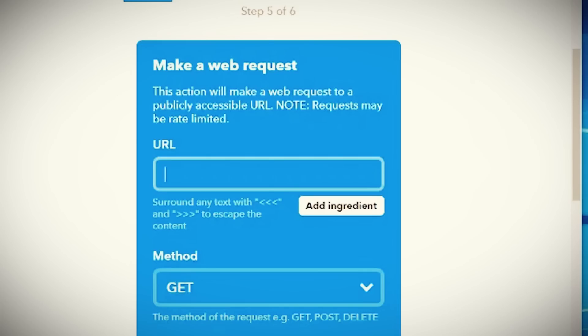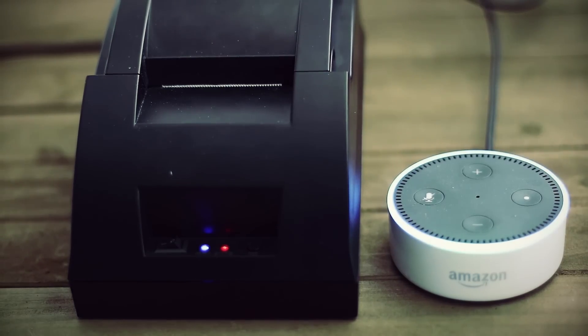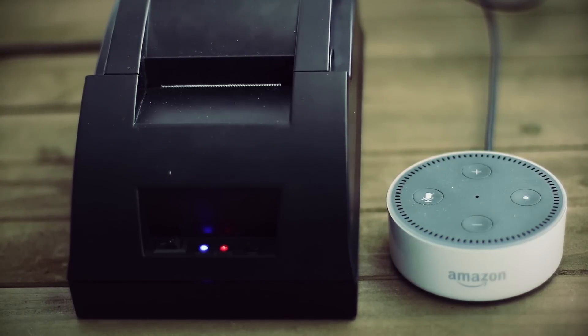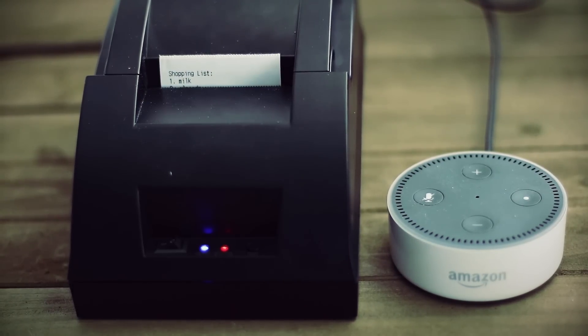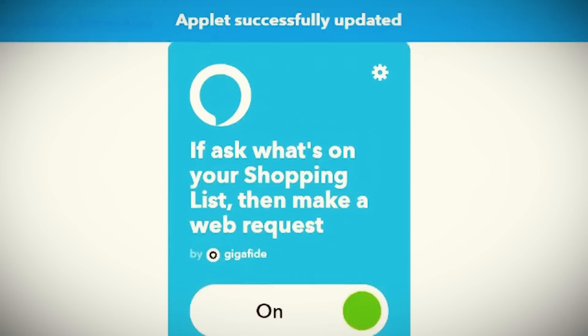With ngrok still running, open up a new terminal and run your Python Flask server — now the two should be connected. Hopping back over to our webhooks, enter the ngrok URL along with '/lists' that corresponds with our Flask Python script, and then click Save. Now let's ask the Echo what's on our shopping list. 'Alexa, what's on my shopping list?' Keep in mind that If This Then That only checks the script periodically and not immediately, so if you want immediate feedback just go to your applet and click Check Now. The script works!